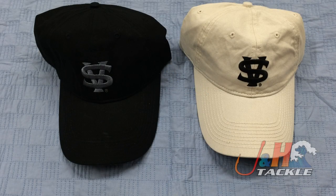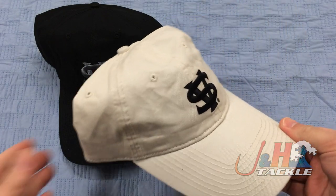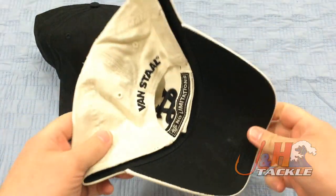Hey, it's Josh over at J&H. Today we're taking a look at the Vanstall Surf Hats. If you're looking for the deal of the century, this could very well be it. Vanstall's reels might be very expensive, but their hats are not. It's a hundred percent cotton hat and the retail on it is just ten bucks.